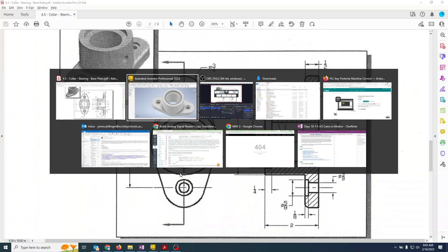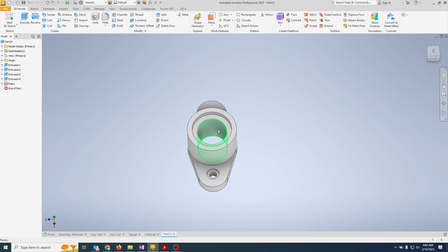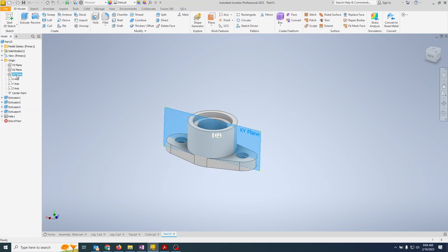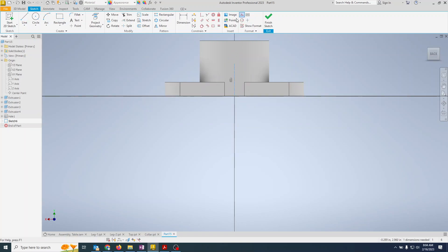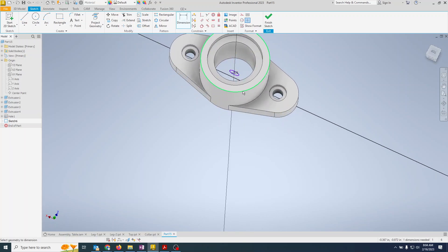Back in Inventor, placing this hole is a little tricky — where do we draw the circle? We go back to the Origin and pick one of the construction planes, specifically the XY plane. Start a 2D sketch, lay in a line from the origin going up, make it a construction line, then draw a circle from that line. The circle diameter is 0.375.